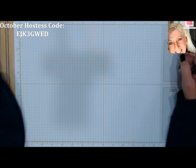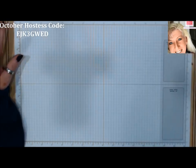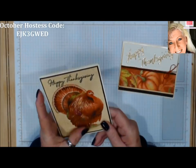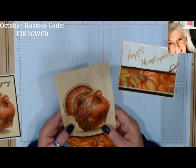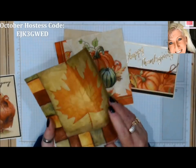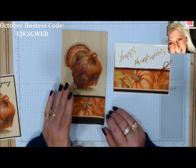Good morning stampers and crafters, welcome to Team Stamp It and our blog hop. This month's theme is Thanksgiving and I decided to do a little video showing you a fun technique they actually call felted background. It uses napkins — we are literally just going to use napkins. I'm going to make two cards with just this one napkin, and there are at least three different ways to do this technique.